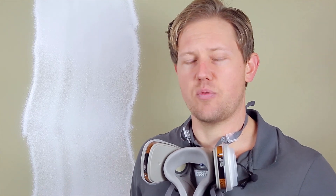The most common reasons why this is happening is that there's not enough pressure, or your spray tip is worn.